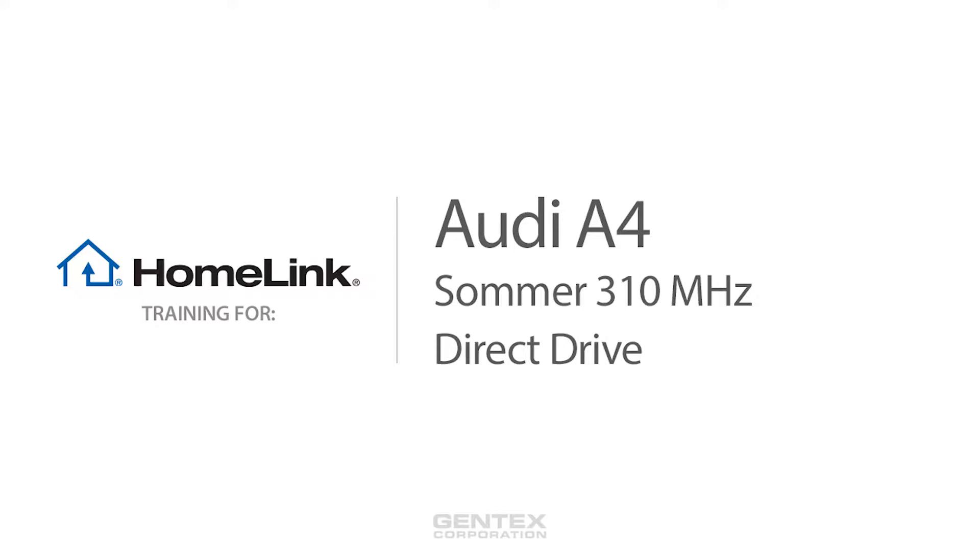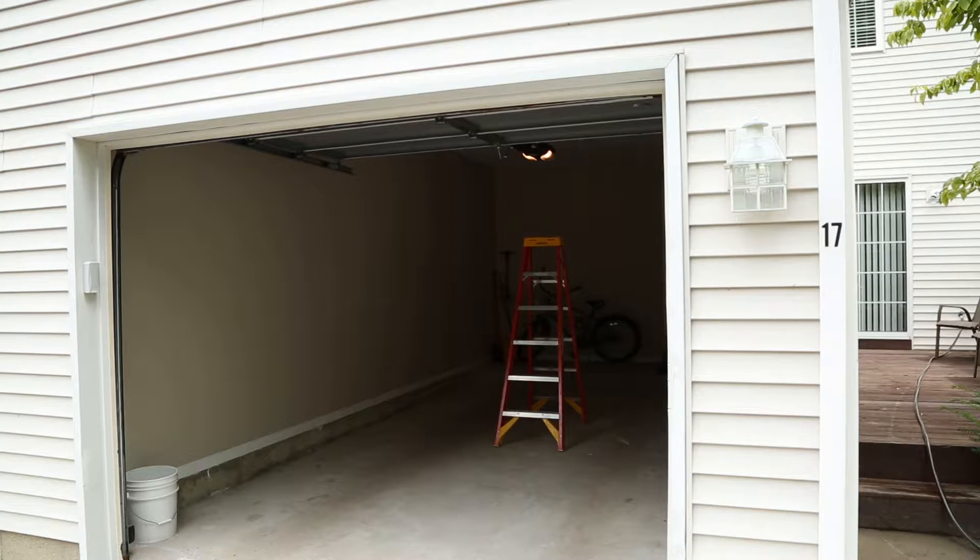Welcome to Homelink Training for Zommer and Direct Drive 310 MHz Garage Doors. Before programming Homelink, make sure that people and objects are out of the way and park your vehicle outside of the garage. If your garage door opener uses rolling code, you may need a stepladder or other sturdy, safe device to reach the Learn or Smart button later in programming.